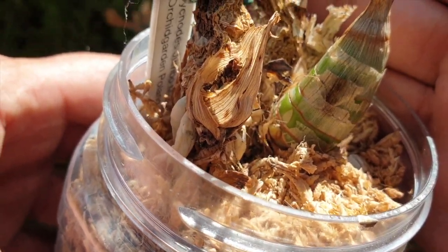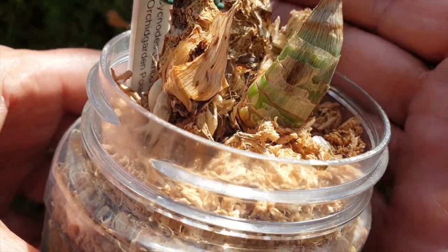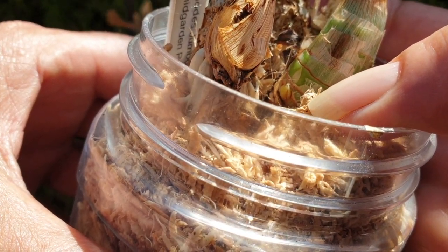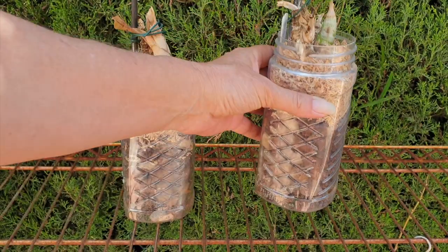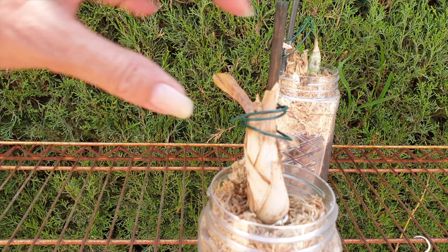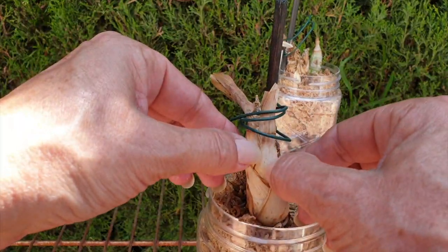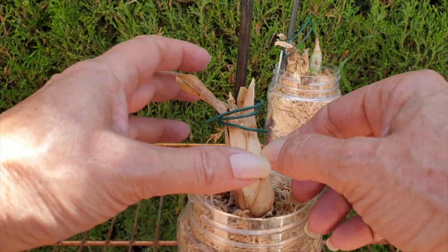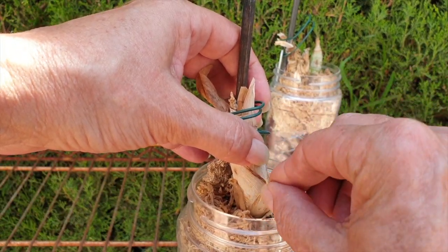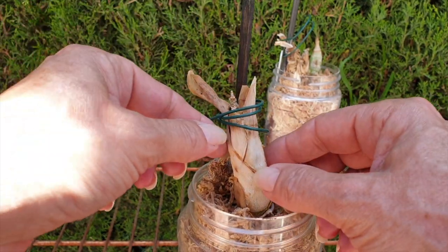Oh my goodness — are you giving me a second chance? We may be able to get this into the PET method. That gives me hope. I now dare to touch this next bulb. Maybe, just maybe — let's peel this back. It is firm. It looks green at the bottom.